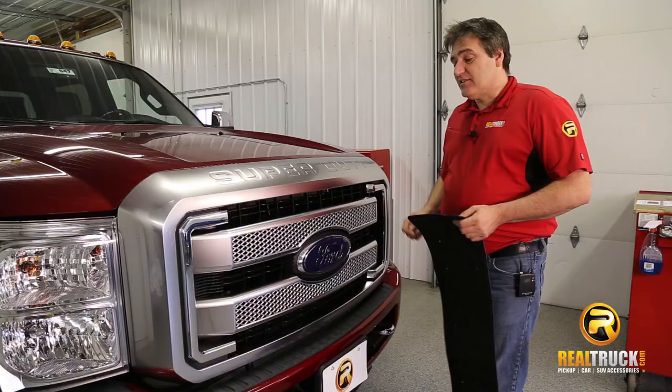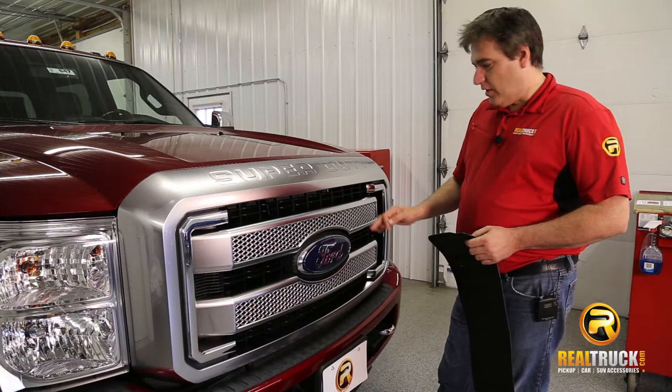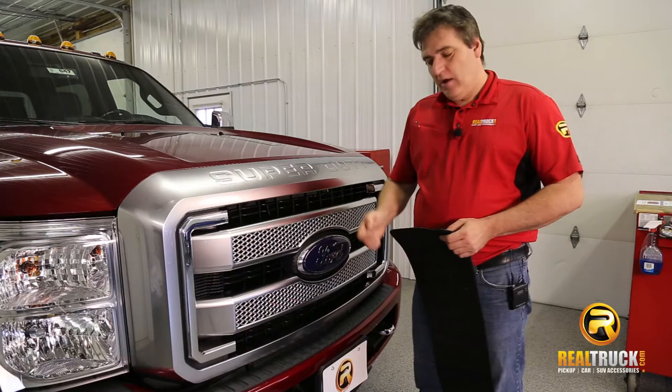So let's get this on the truck. The first thing that we want to do is take a look at our grill, and if you look inside here, you can see that there are bars that run vertical all the way across this grill. That's where we're going to be attaching our springs to.